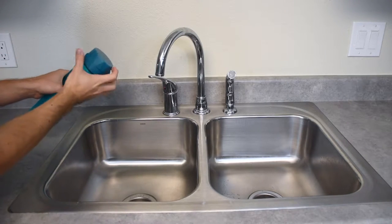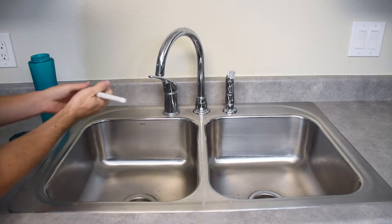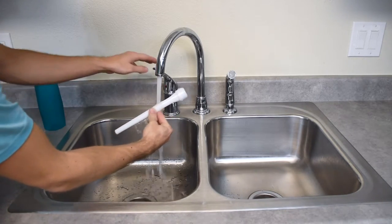The best way to clean your bottle is by removing the lid and then immediately removing the sensor stick. Simply hand wash the sensor stick under the faucet with warm water. Do not put the sensor stick in the dishwasher, as that may damage the sensor.